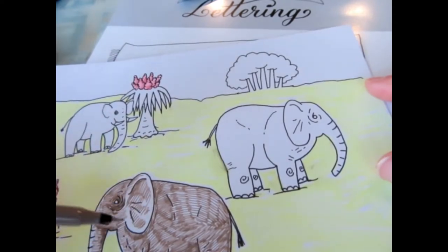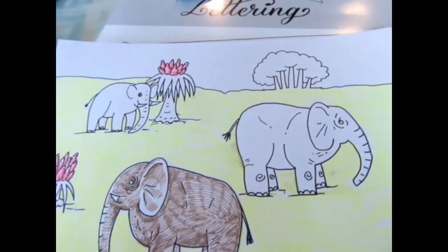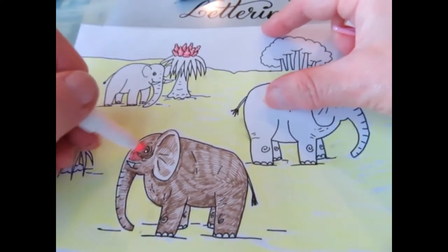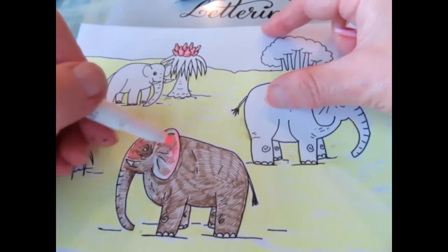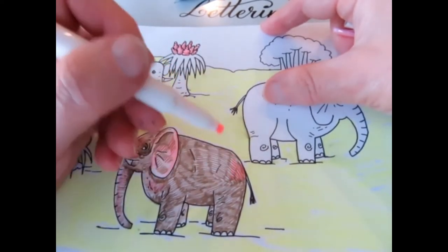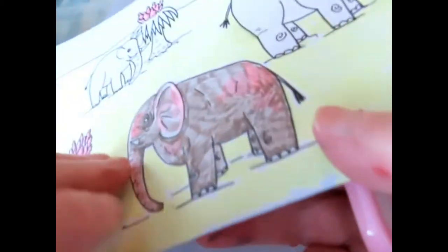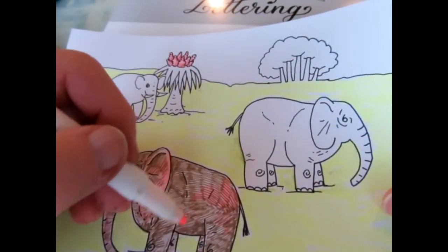I'm going to leave part of this ear uncolored because it's a lighter area. This might surprise you a little bit, but the so-called white elephant is actually usually a very pale gray with lots of pink areas. Pink patches on an elephant are really pretty common, especially the Indian elephant. I don't think you see it very often on an African elephant, but your Indian elephant quite often has it. You can see that when I come through with more solid color and get a little further away, you don't really even notice the lines so much.